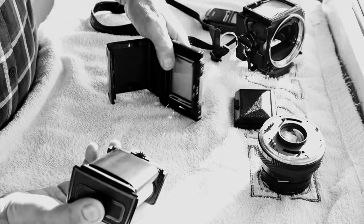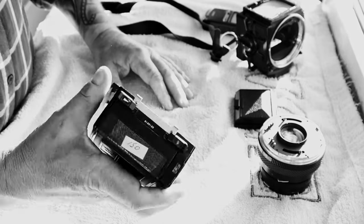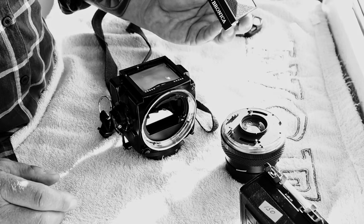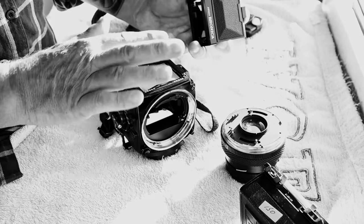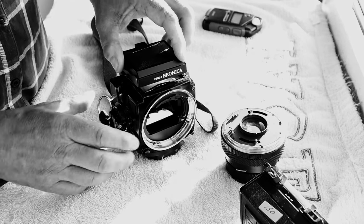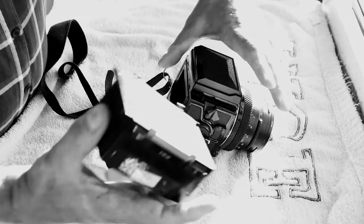Then you take the film cartridge, slot it into your film back like so, and close the door. Now that is completely sealed, completely light tight. We've got film in there now. We're going to attach the waist level finder — you can get different finders for these. I've got one on its way from an online auction, which is a prism finder — a metered prism finder. With the prism finder you hold the camera much like a normal camera rather than looking down like you do with this finder.